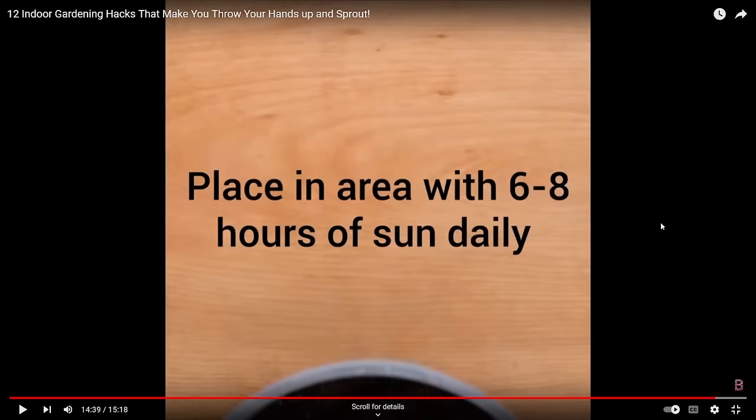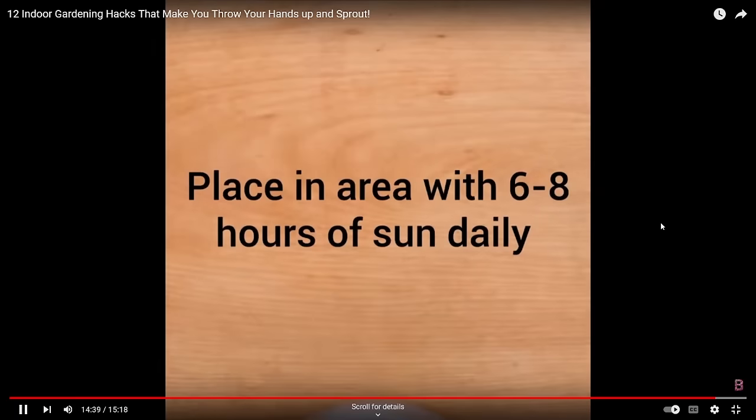Sliced tomato — they're putting the whole thing into soil. That's just going to rot and attract loads of fruit flies — an absolute mess. They say place in an area of six to eight hours of sun daily and they will magically grow. You're better off just taking the seeds out of the tomato and sticking them into soil; they'll germinate no problem as long as you look after them.